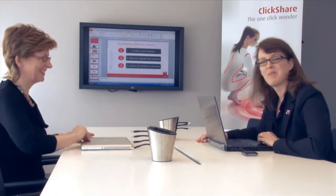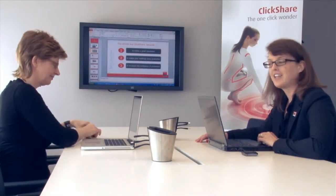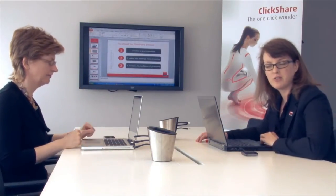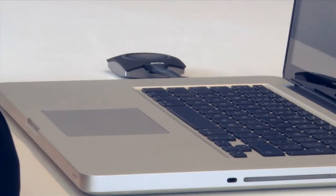Rebecca has joined me to allow me to show you the best feature about ClickShare — and that is when other people in a meeting want to show something as well. They simply take a ClickShare button out of the tray and plug it into their laptop. ClickShare is also compatible with Apple's MacBooks.